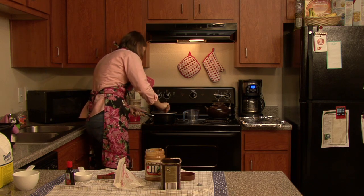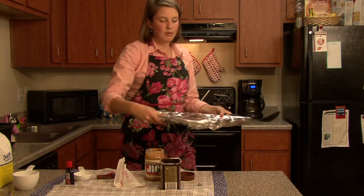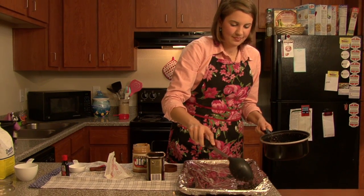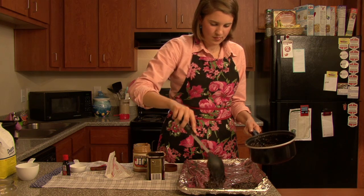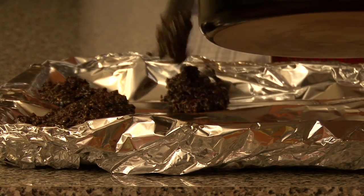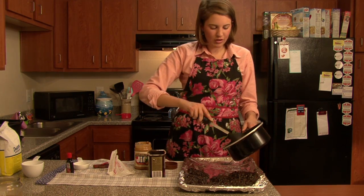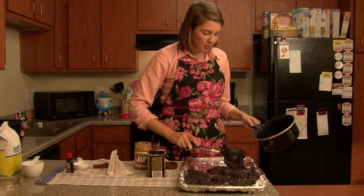If you use milk chocolate it's not going to be this dark. You can use either wax paper or tin foil like I did. I'm just going to drop the cookies on here and let them cool, and then they should be ready to eat. This is also great for giving away to friends or having them at a birthday party. You can easily wake up in the morning, make this, and get ready while it's cooling, then package them away.